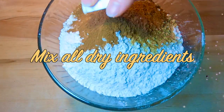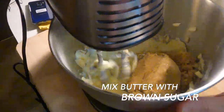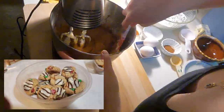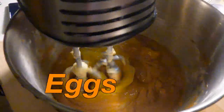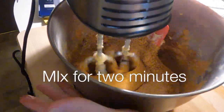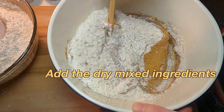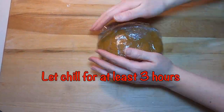Mix all dry ingredients together, then mix the butter with the brown sugar. Stay tuned for more delicious dessert recipes from us. Add eggs and vanilla, mix for two minutes, then add the dry mixed ingredients. Wrap that in plastic and let it chill for at least three hours.